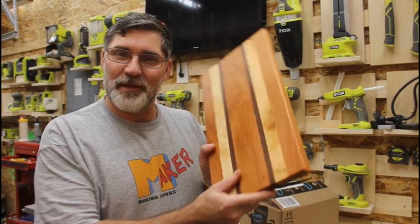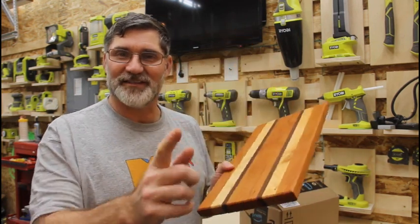Hi, I'm Scott and today I'm going to show you how I built this hardwood cutting board on Dad It Yourself.